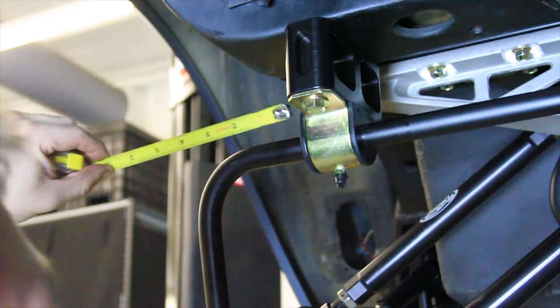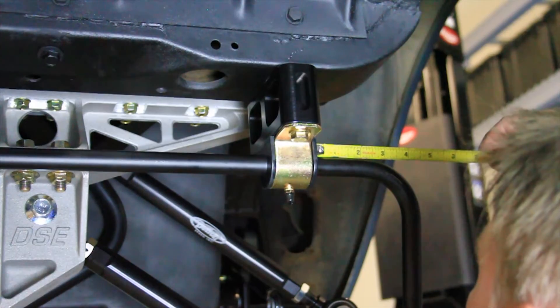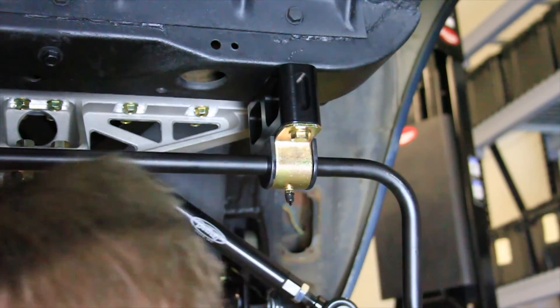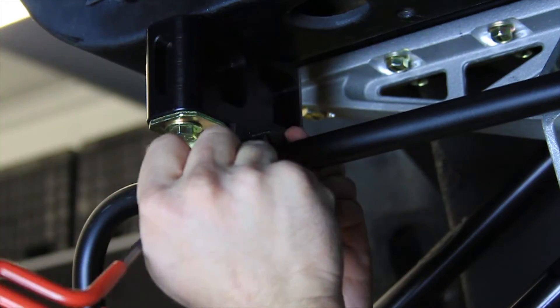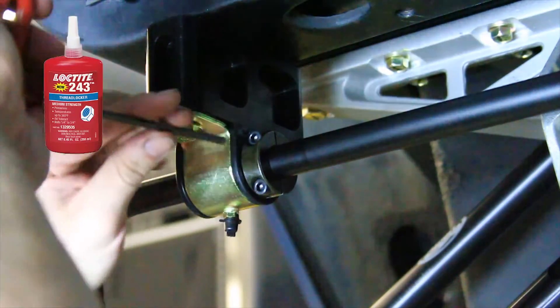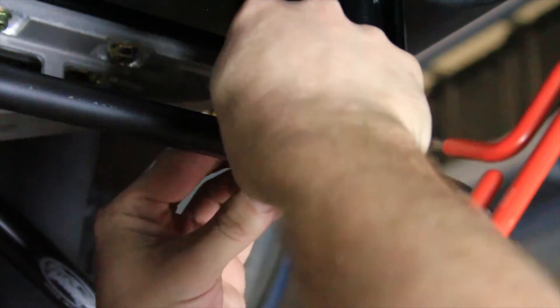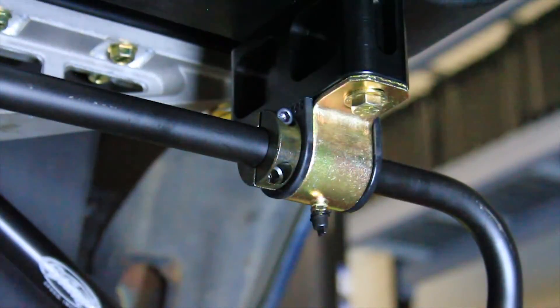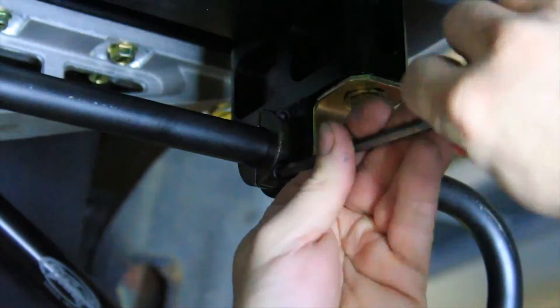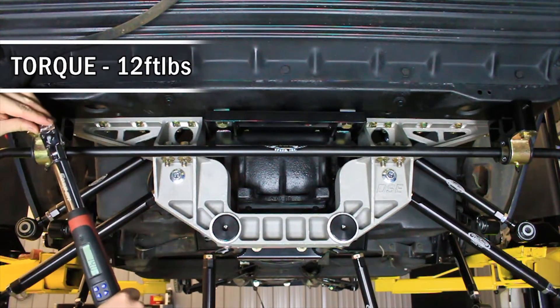Center the sway bar from side to side in the frame. Next, install the provided 3/4 inch sway bar split lock collars. Loosen both allen screws in the lock collars. Apply medium strength blue Loctite on the threads and position the clamps onto the sway bar up against the bushings. Be sure that the clamps are installed so the groove on the two clamps match on either side. Torque the allen screws to 12 foot-pounds.